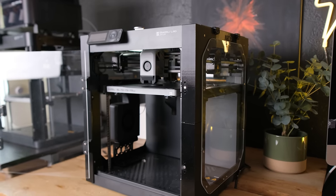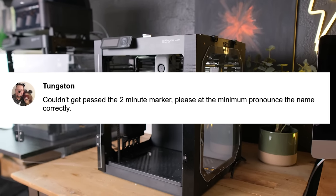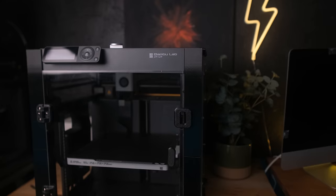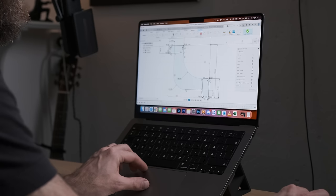Three months ago I received a 3D printer from Bambu Lab, and I was thrilled to start my 3D printing business because I've been doing a lot of 3D printing through the years and also a lot of CAD modeling. So I thought I was perfectly equipped to draw up my own models and start selling them.